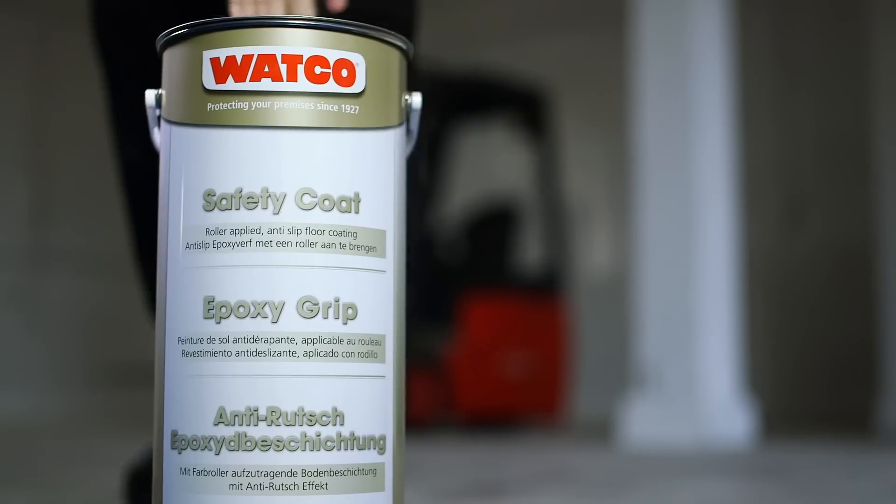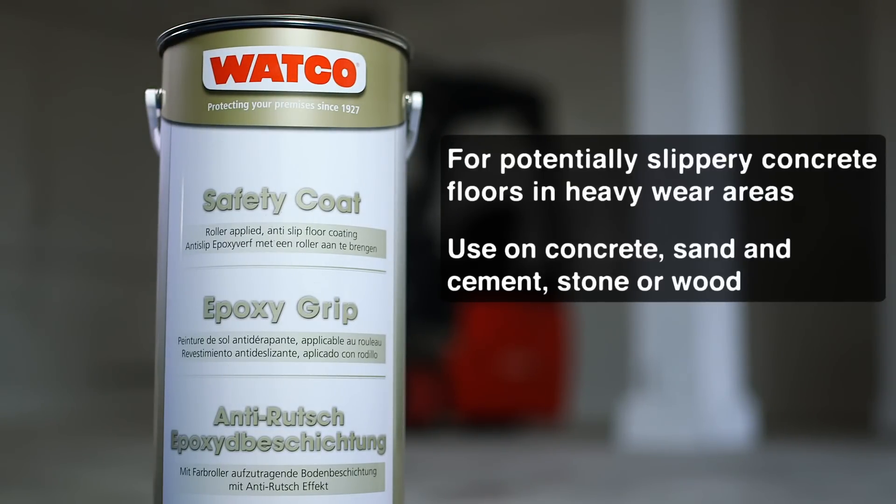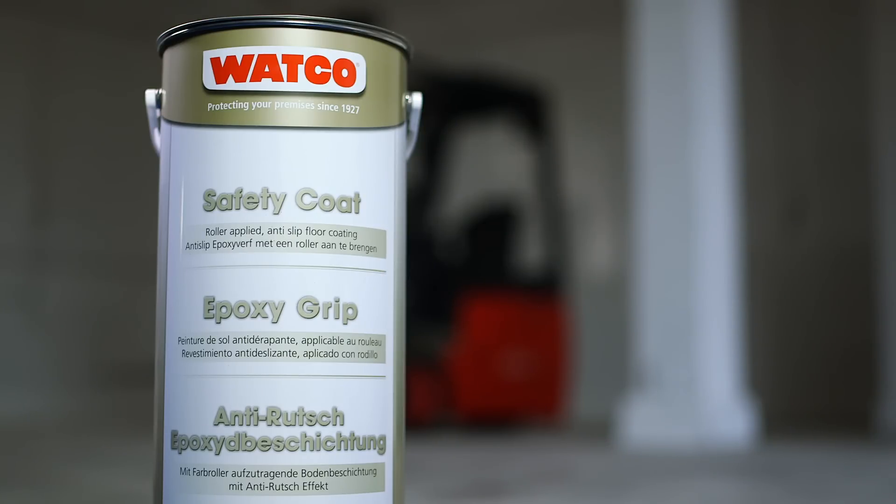Watco Safety Coat is an anti-slip epoxy resin coating for smooth and potentially slippery floors. It's easy to apply and probably one of the hardest-wearing floor coatings on the market.